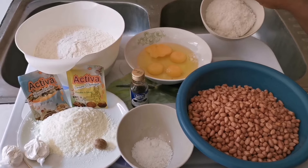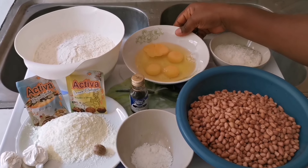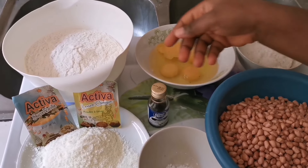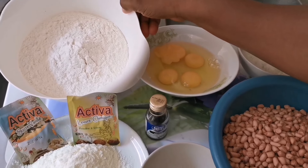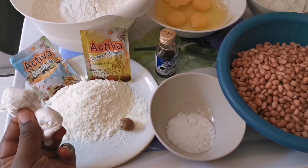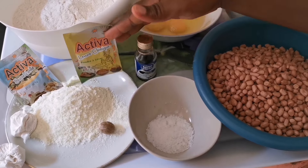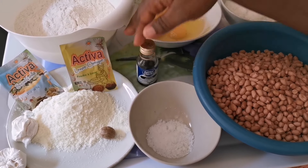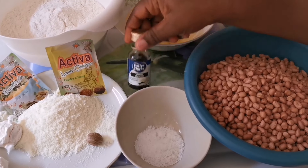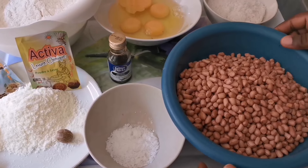These are some of the ingredients we are going to use. We have sugar, four eggs, half a kilo of flour, some milk flavors — you can totally skip that — powdered milk, nutmeg, baking powder, a sachet of vanilla sugar, some vanilla extract, salt, and our granote.